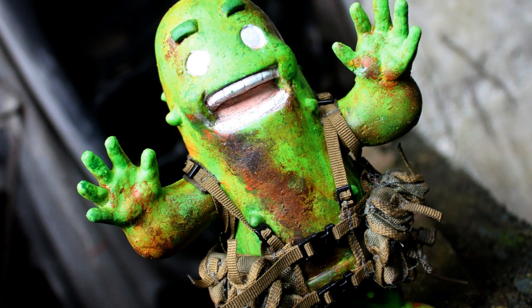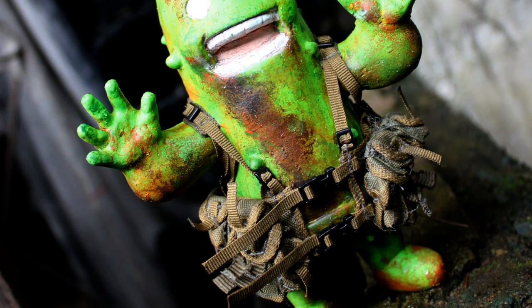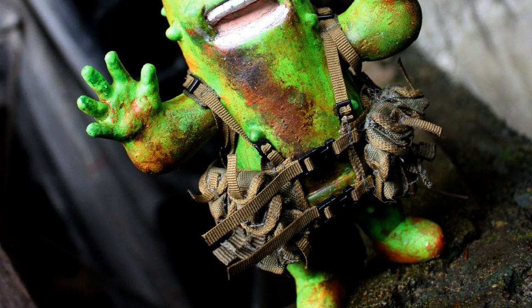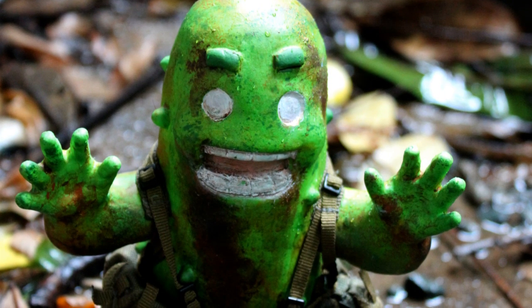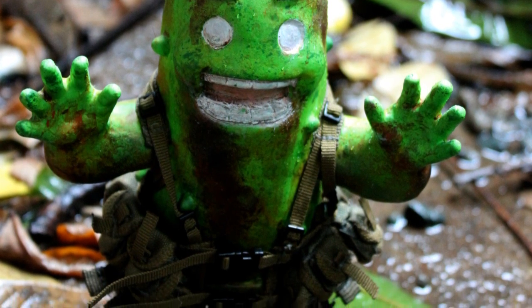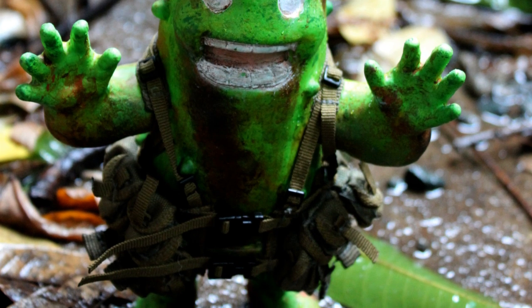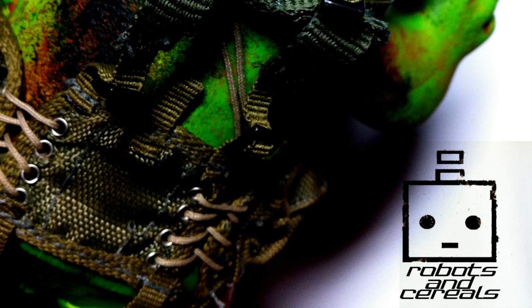Last but not least, we got Robots and Cereals' Cactus Man, which is a 6-inch figure, a 1:15 scale figure at $75. It reminds me of the little cactus dude from Final Fantasy, only hardcore and ready for battle.